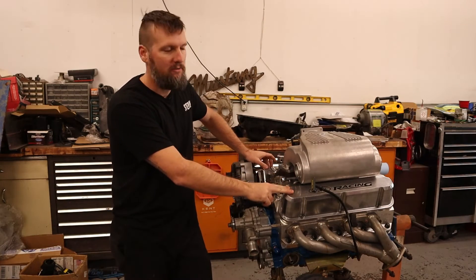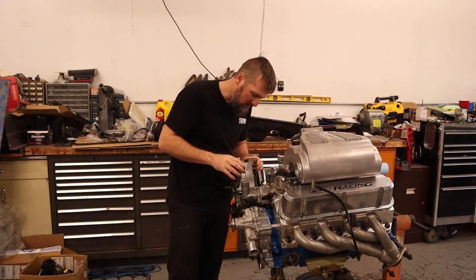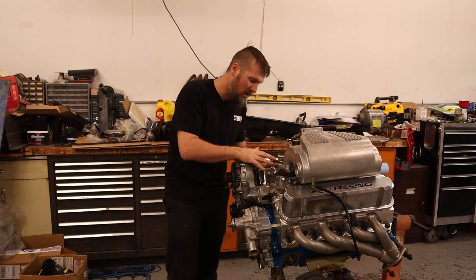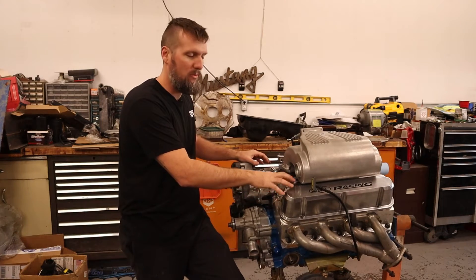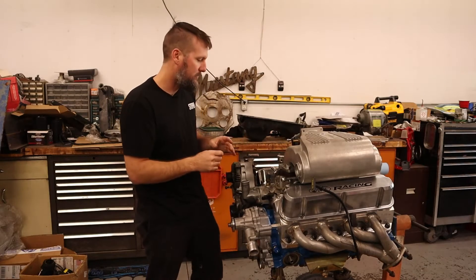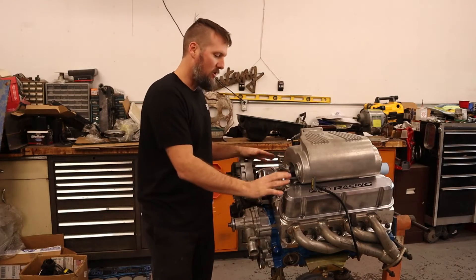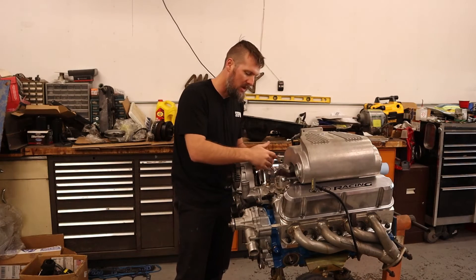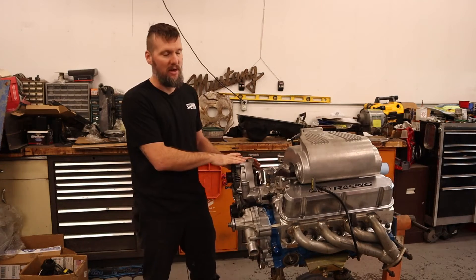I don't like these tall valve covers and I'm not a fan of chrome, so I'm working on finding different ones. These also hit on the alternator — the previous owner actually cut the back of the alternator to barely clear. I tried Fox valve covers and they do clear the 1.6 ratio Scorpion roller rockers on one side, but the baffle hits on the other side. You can clearance the baffle, but then the oil fill port is in the way of the intake, so Fox ones aren't going to work on SN95s.